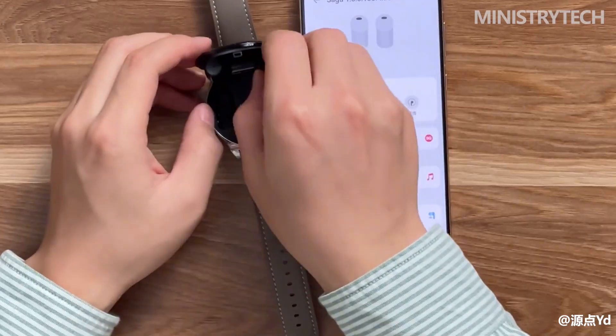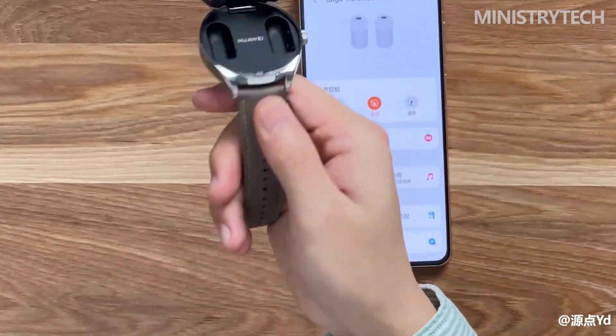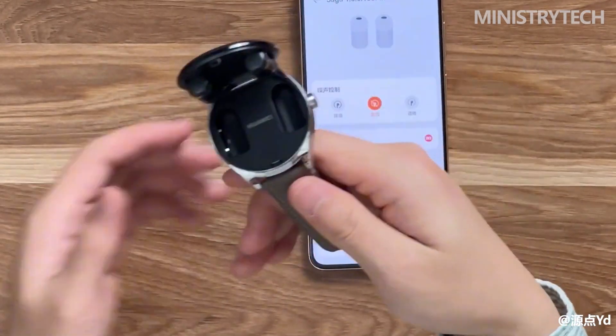The sound source of the earbuds can be freely switched between the watch and the phone. In addition to connecting the phone for voice calls, watching videos, and listening to music, you can use the earbuds to listen to songs stored locally on the watch when exercising, and also listen to heart rate broadcasts during exercise to keep abreast of your physical state. Huawei Watch Buds adopts adaptive recognition technology of left and right earbuds — two earbuds can be worn at random, and they automatically recognize left or right ear and match the sound channels accordingly. There is no need to distinguish left from right; just plug them in and leave the rest to the earbuds.